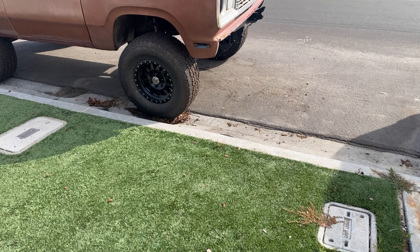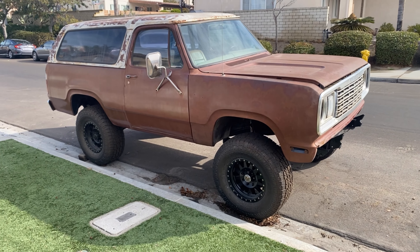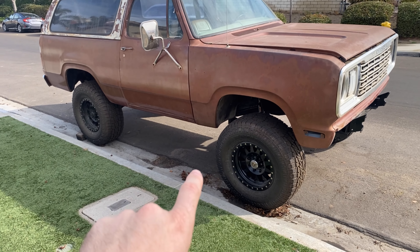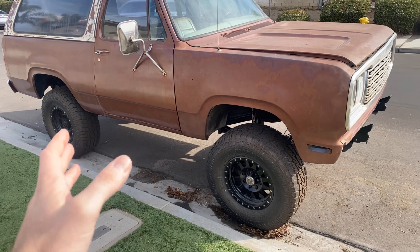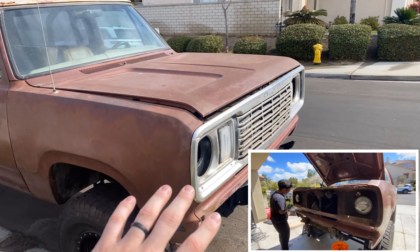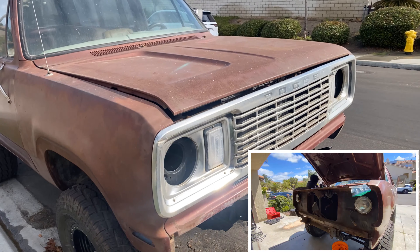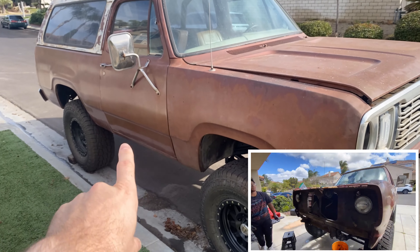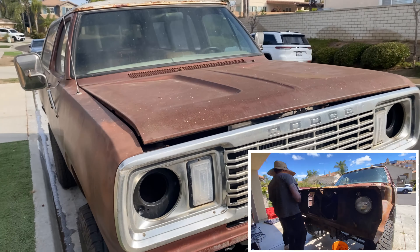Let's get to it. And here she sits today. Doesn't look like a ton has been done from the outside until you start looking at the actual details. We actually ripped off the entire front end of this truck — the fenders, the hood — everything is from a '77 Dodge W200. Just so happens that the colors match and the patina actually matches really well as well.